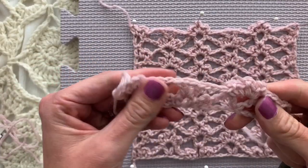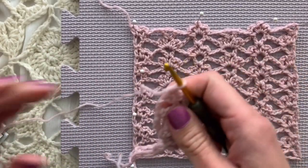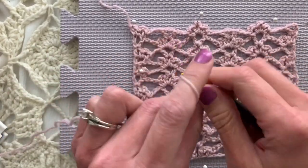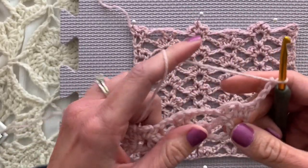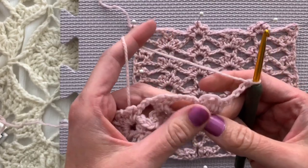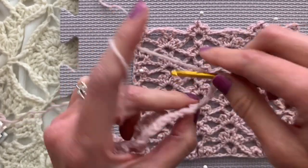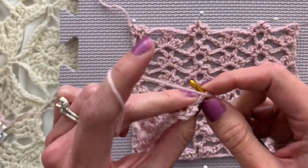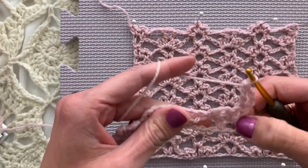The fall is really a perfect time to think about wedding accessories because I think a lot of people get engaged in the fall. We're going to chain four and turn, and then you have plenty of time to make some wedding accessories in time for next spring's weddings. We are now going to double crochet in the same stitch here and chain one, two, three.